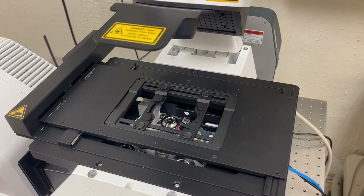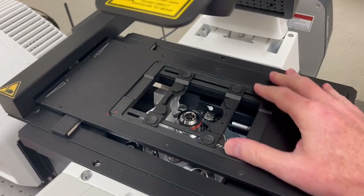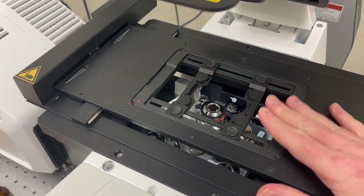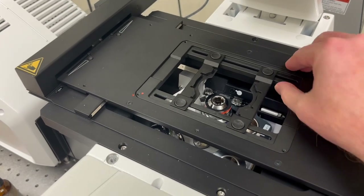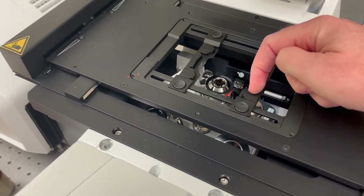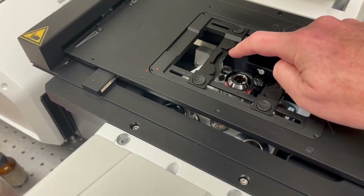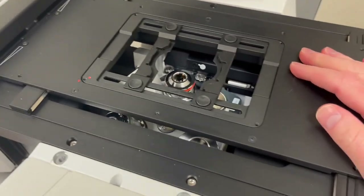Before you put on your sample, it's a good idea to check the condition of the specimen holder. The specimen holder is this here — it's where you're going to put your sample. You do not want it to be at an angle, as that will tilt your sample. You do not want it to be dirty here or here, in these grooves, because that can also tilt your sample and cause imaging problems.